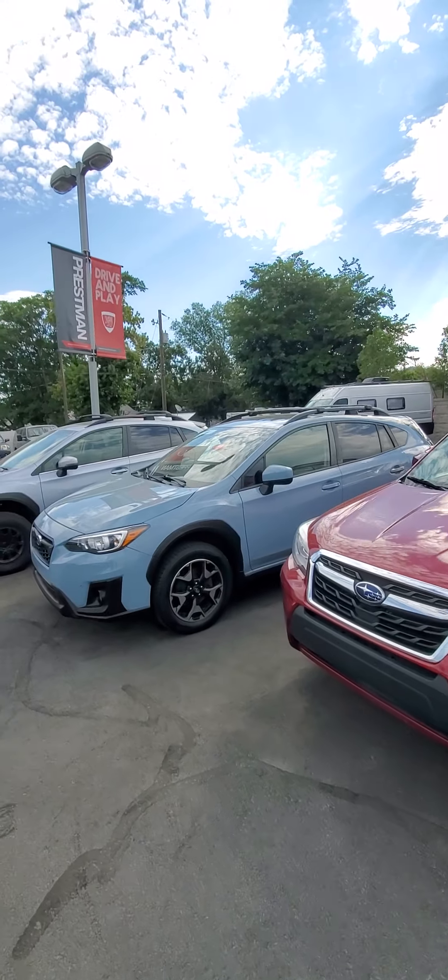Hey, Misty Robbie here. I wanted to take a video for you of this Crosstrek, just so that you can get a better idea as to the quality it's in. That way, when you're kind of looking around, you have things to compare it to. So, here is the Crosstrek.